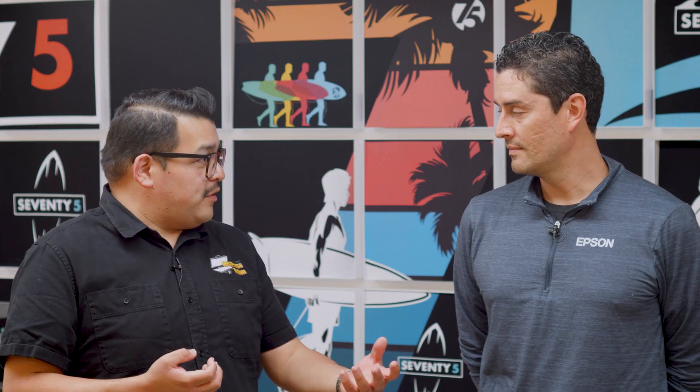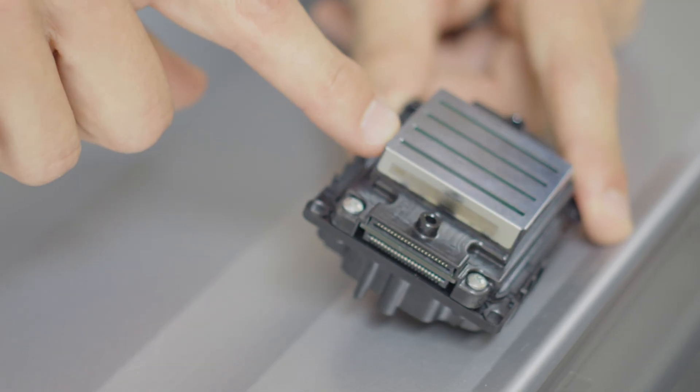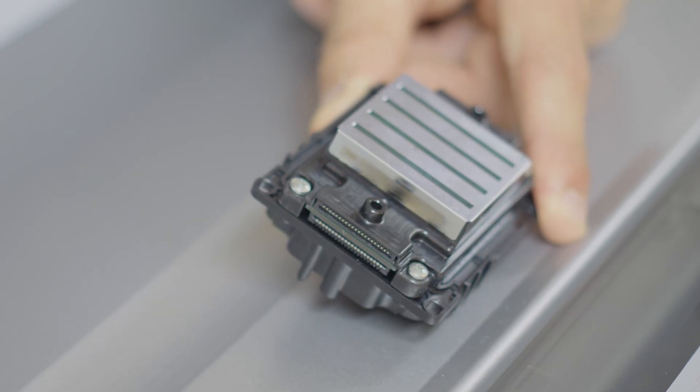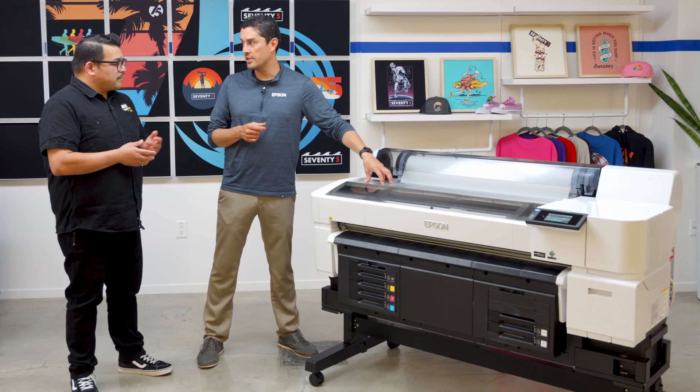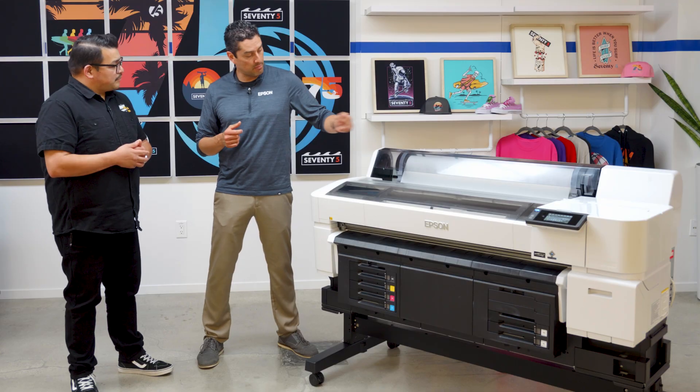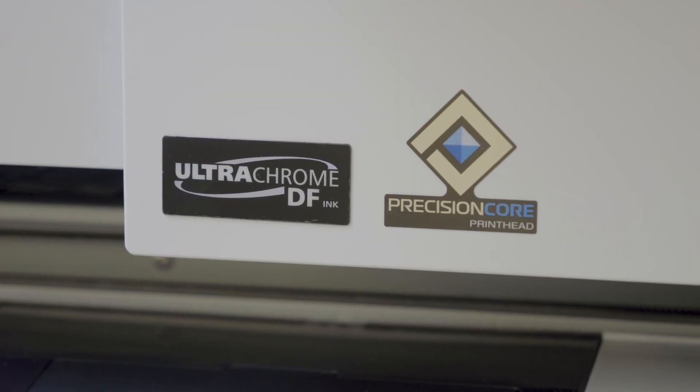There are other printers out there making different claims, and in some cases the print head might look identical to what we'd find on the Epson G6070. What would be different? Every print head we put inside our machine is purpose-built for that technology. We may have a similar-looking head used in our sublimation, direct-to-garment, and direct-to-film printers, but they all function independently because each head is purpose-built for the system it goes inside. The print head in the G6070 is designed to print on film and to work with our UltraChrome DF ink, which is specific for DTF.